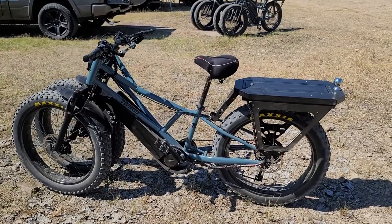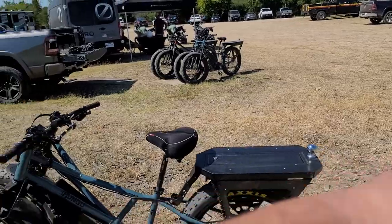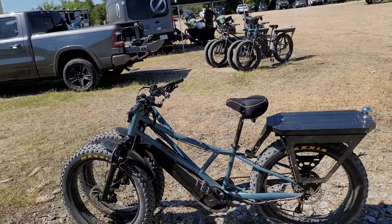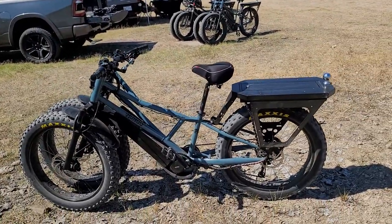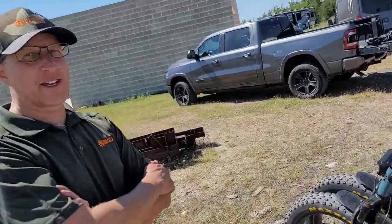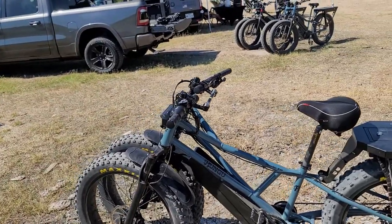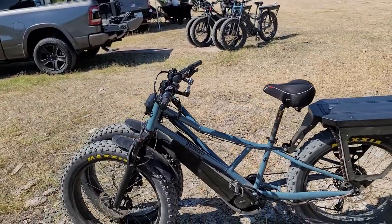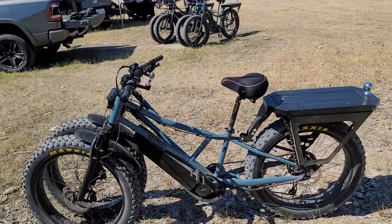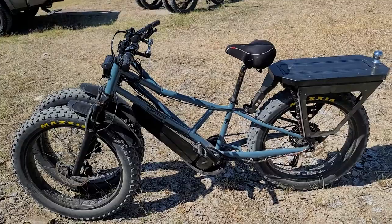I could see this bike being really popular in Mexico, towing one of those ice cream carts. Well, it's pretty pricey — we haven't gotten to a volume yet where we can keep the price really low. We start at $4,400 and get up to about $8,500. They're rugged — built to take more than pretty much anybody else's. They've got a payload on this model of around 330 pounds.